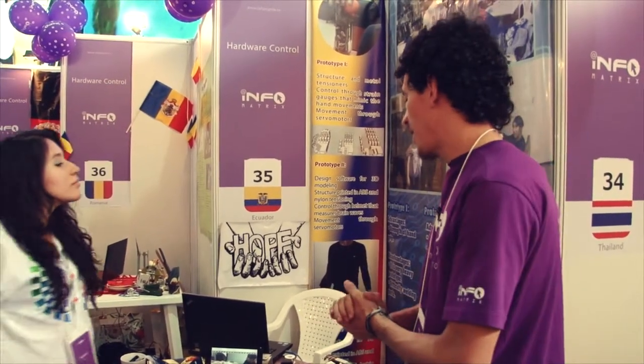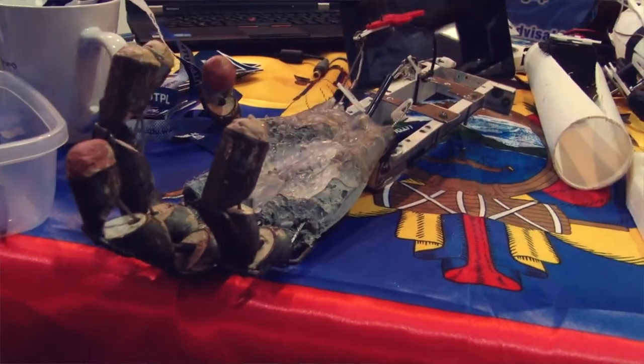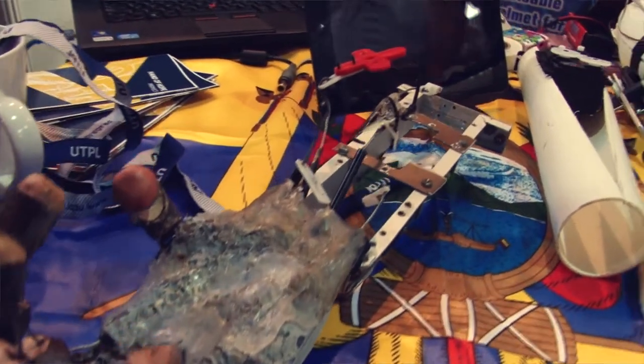My name is Cristian Ramirez. My name is Veronica. Our project is a low-cost prosthetic, and here's the person wearing the hand.